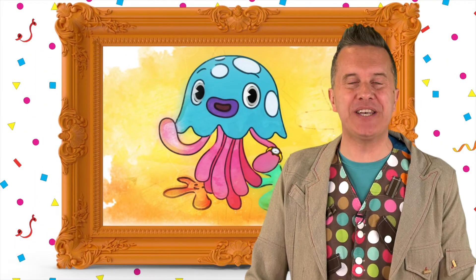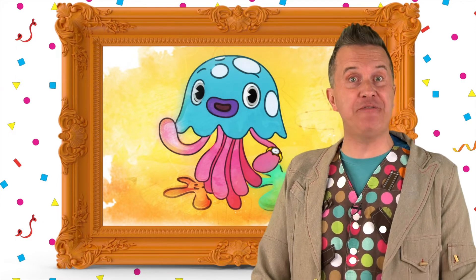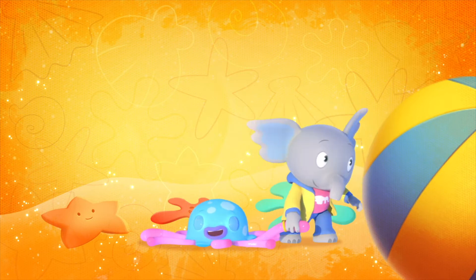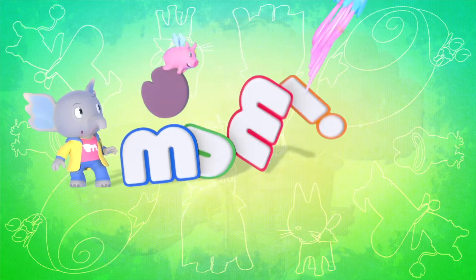Wow, it's a wonderful watercolor painting of Jellybean. A fantastic friend from one of my favorite animations ever, Mumphy.